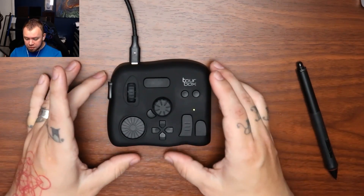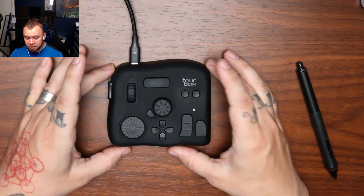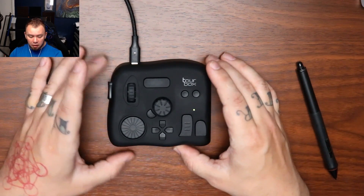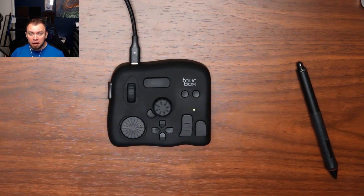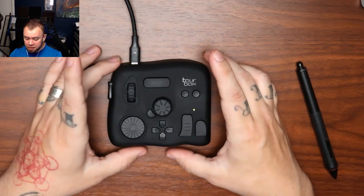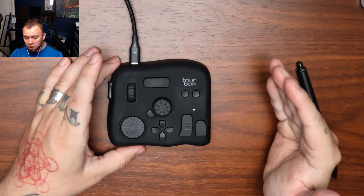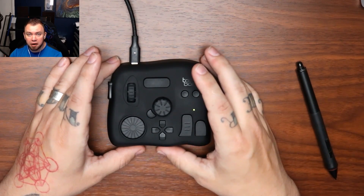The next thing we need to talk about is the price. The current price of what they call the Tourbox Neo is $169 US dollars. That may not work for a hobby artist or hobby creator, because that is a fairly significant expense when essentially this is a luxury item.